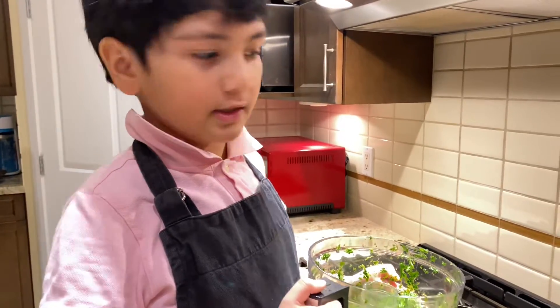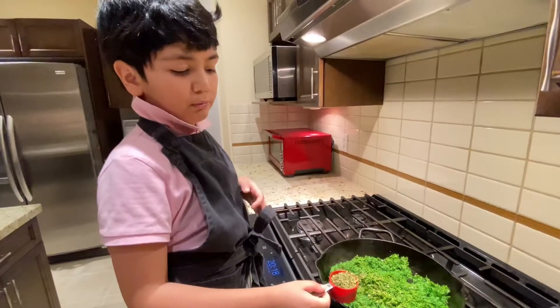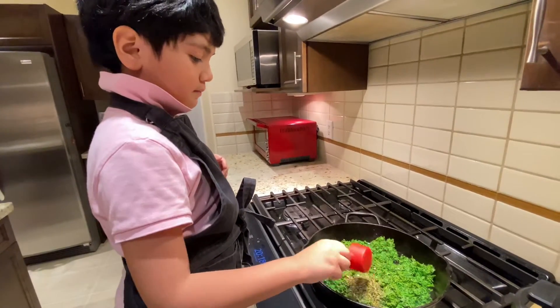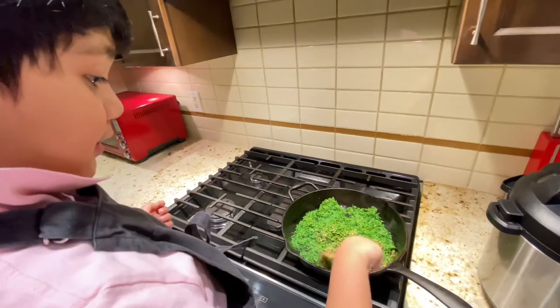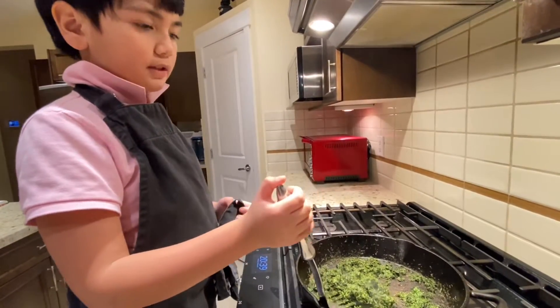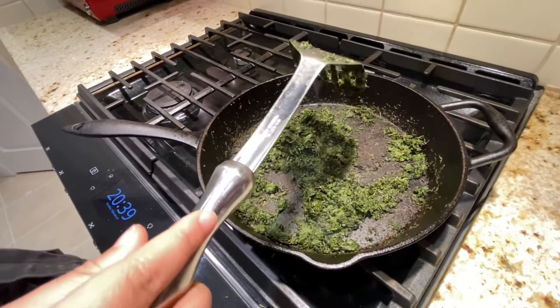I will fry the herbs in the same pan. I will put one-fourth cup of vinegar. Now stir. This has to cook for 15 minutes.